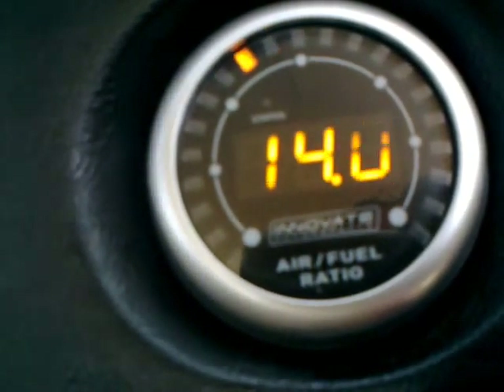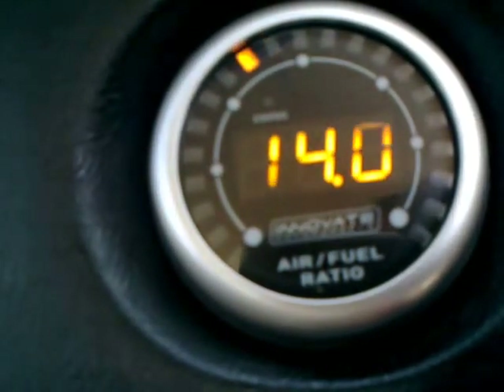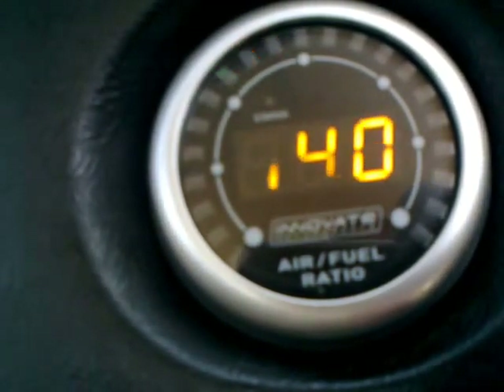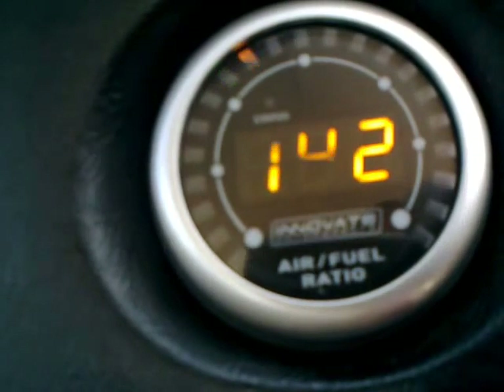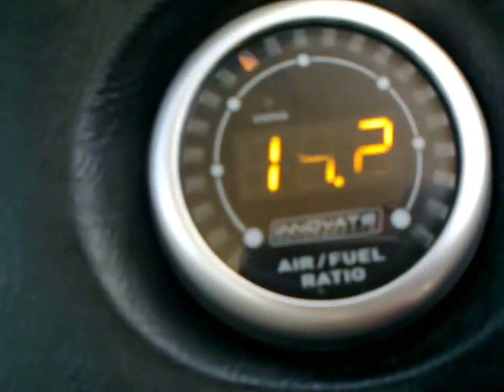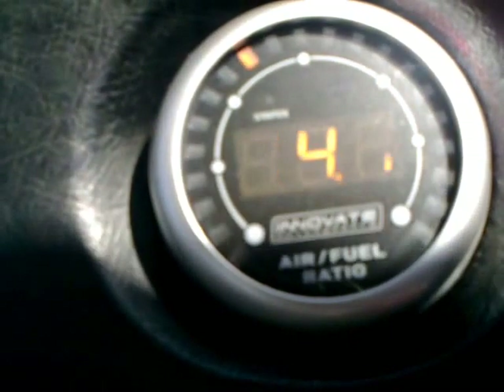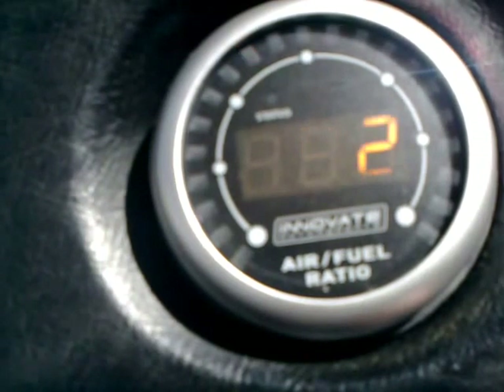Running at about 2,500 RPM, very light throttle, just maintaining a constant speed on a level road. Now, 14 is not bad, but I do believe under these conditions this engine could be running around 15 to 15.5 for maximum economy — because I don't need to accelerate, I just need to maintain speed. So 14.1 to 14 is easy, it's not bad, but it could be 15.